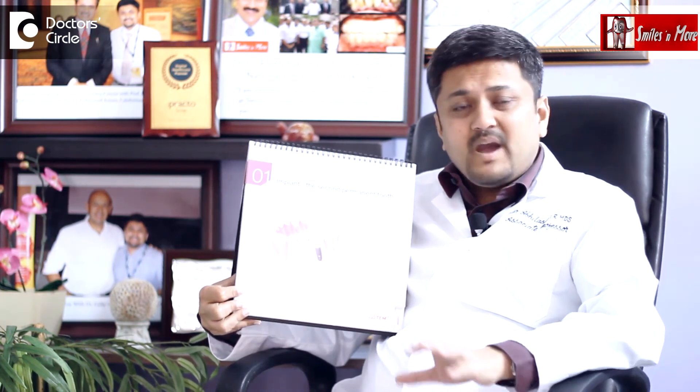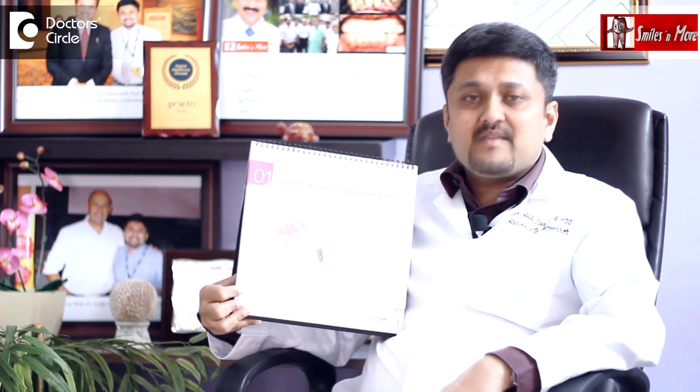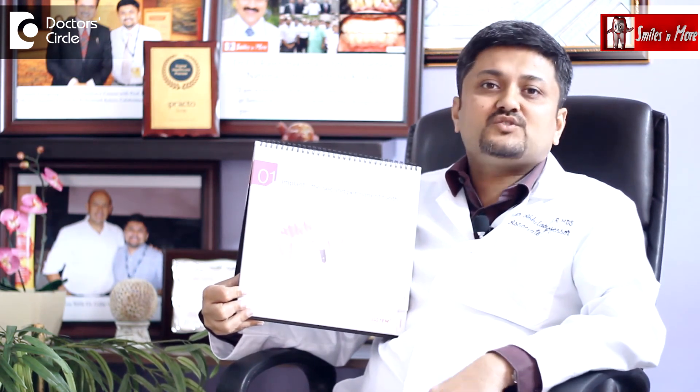But whatever it is, either cement-retained or screw-retained crowns are not removable by the patient, but can be removed by an implantologist once a year for maintenance or to maintain the tissue around the teeth.